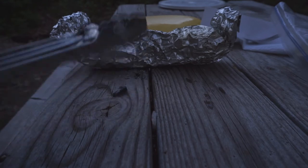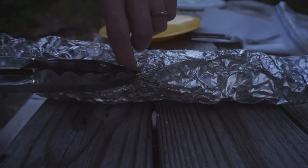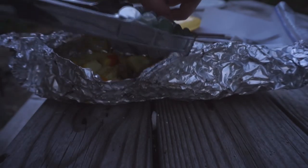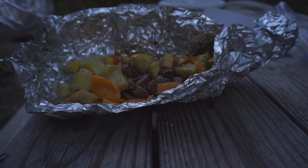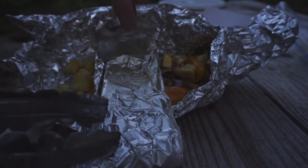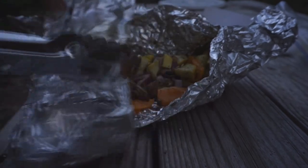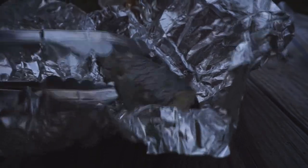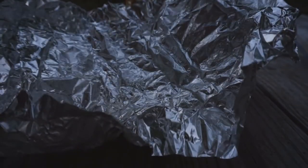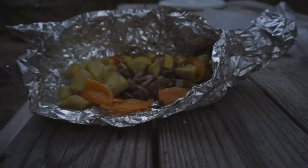That'll hurt if it falls on me. Oh yeah, that's done. That's done. Here's the trout — of course it was already cooked, I just put it on the grill to warm up. Oh yeah. Put that right there.